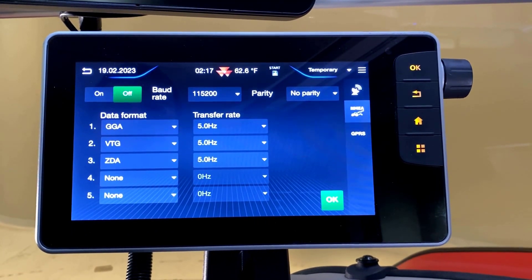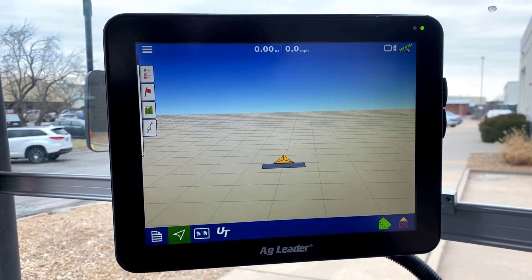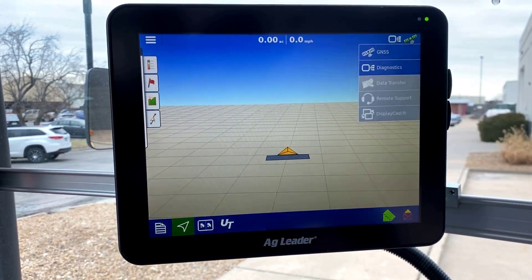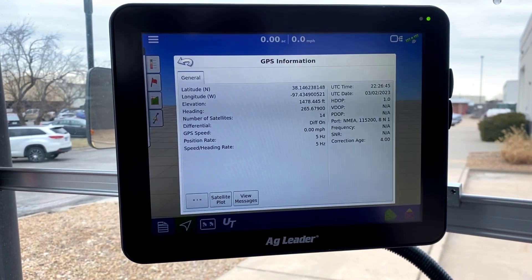Next, we'll move our machine outside to verify signal on the Ag Leader Terminal. Now that we've moved outside, you can see on our Ag Leader Terminal that we have a GPS signal as provided by our MF Guide receiver.